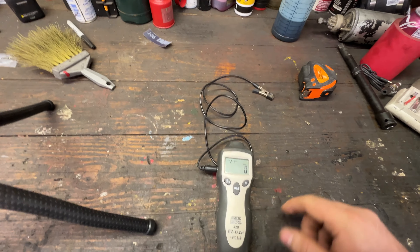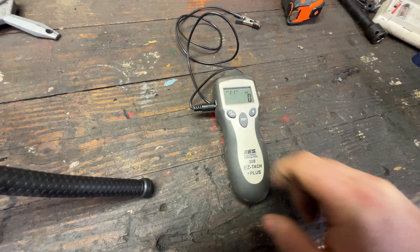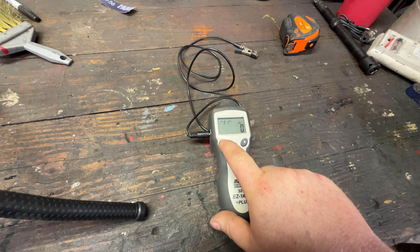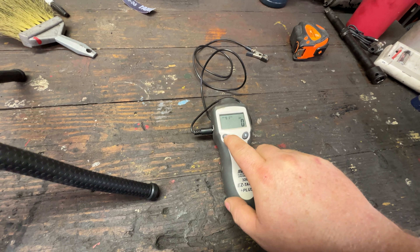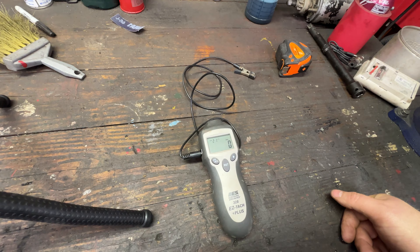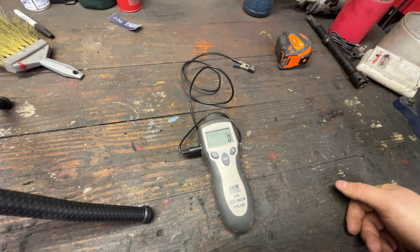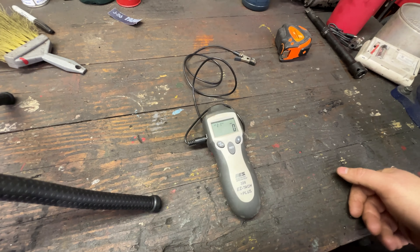Hello and welcome. On this episode of Thursday Tool Overview, we cover the Electronic Specialties EasyTac, part number 328. This is the digital tachometer we use in the shop. You can clip it to a spark plug wire, or you can use the optical sensor in the end and hold it up to the spark plug and it will read the RPM of the engine.